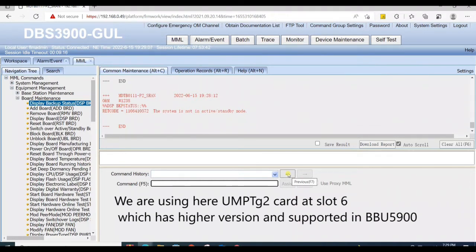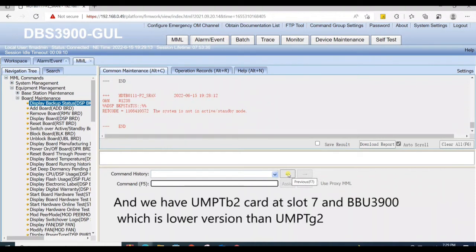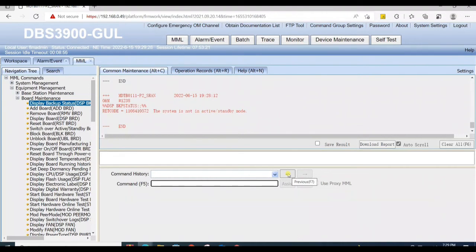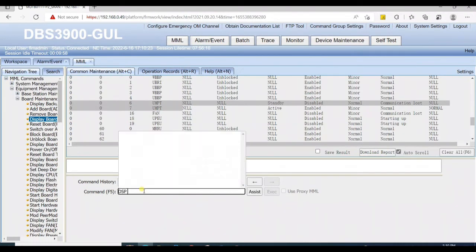In this case, the error is due to the higher version of the UMPT card on slot 6 — it is only supported in BBU 5900, not in BBU 3900. We have a UMPT B2 card at slot 7 in a BBU 3900. So we try again after installing a UMPT B2 card at slot 6 for backup, as it is the same version and also supported in BBU 3900.